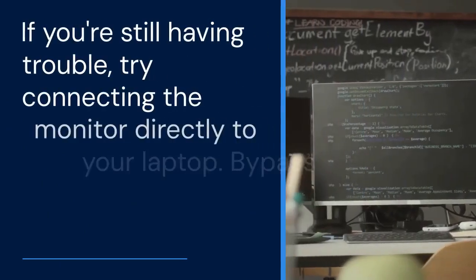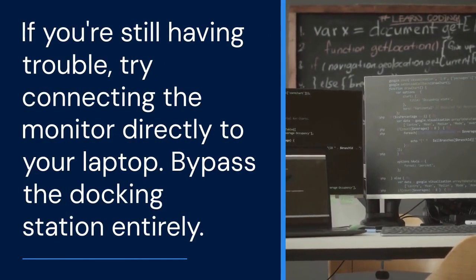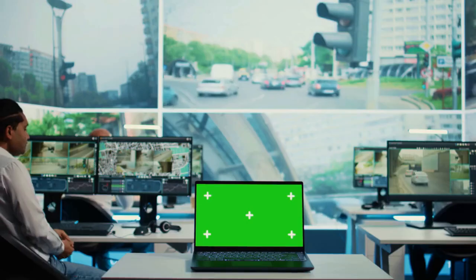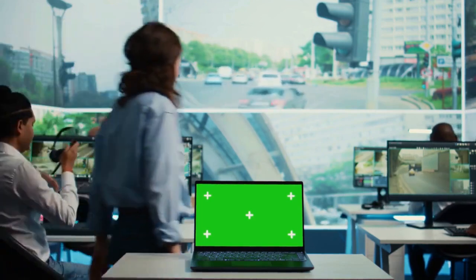If you're still having trouble, try connecting the monitor directly to your laptop, bypassing the docking station entirely. This will help you determine if the issue is with the docking station or with your laptop's graphics card.